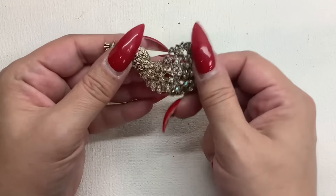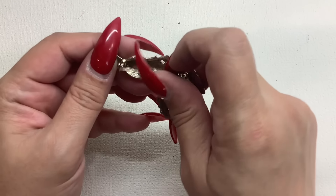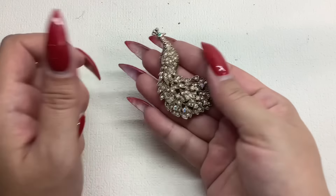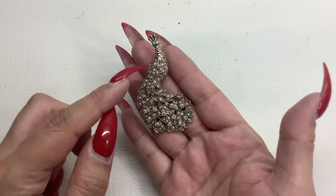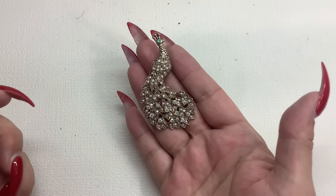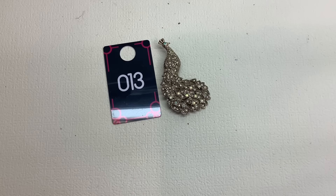It's a little peacock — let me just close that up so it doesn't hurt me. Pretty. I think all the stones are there — beautiful green eye, clear stones, and these have an AB coating on them. Very pretty gold tone, gorgeous. Number thirteen, five bucks.